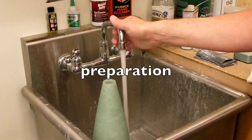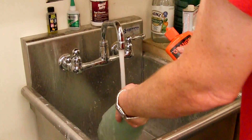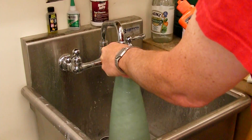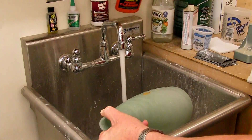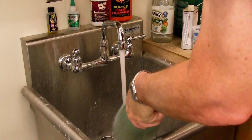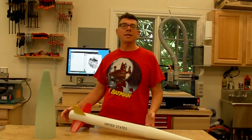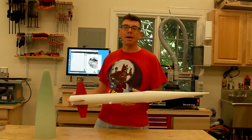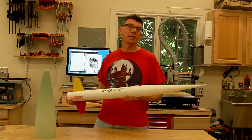First of all we want to start with a clean part. I like to use water and a good hand cleaner to scrub off whatever can be taken off by a polar solvent like water. Later on we'll be cleaning with other organic solvents, but water can remove mold release and other material that other solvents don't remove as well. The quality of the result depends on the amount of effort you put into preparation, priming, filling, and sanding.